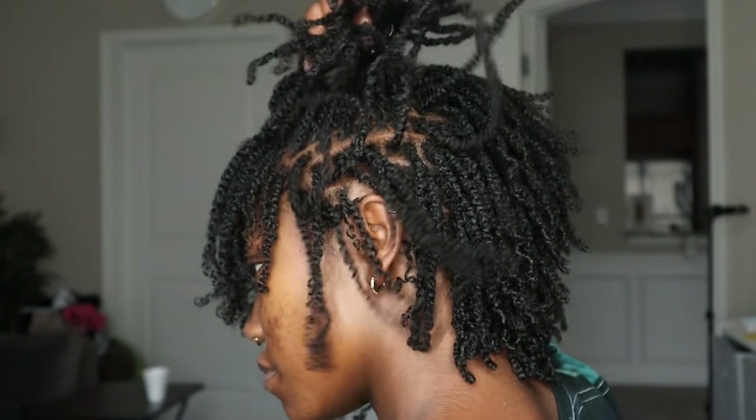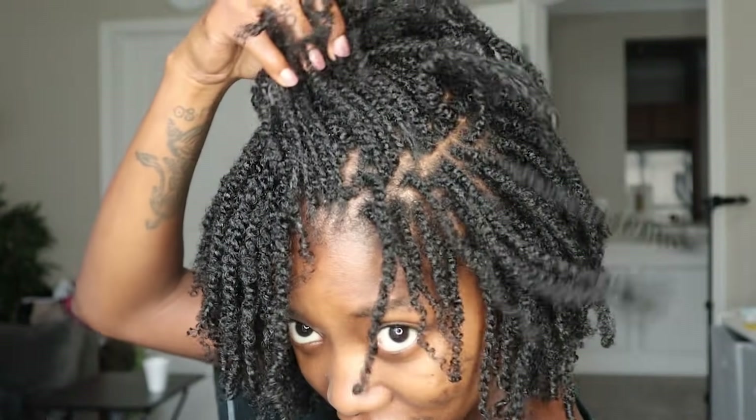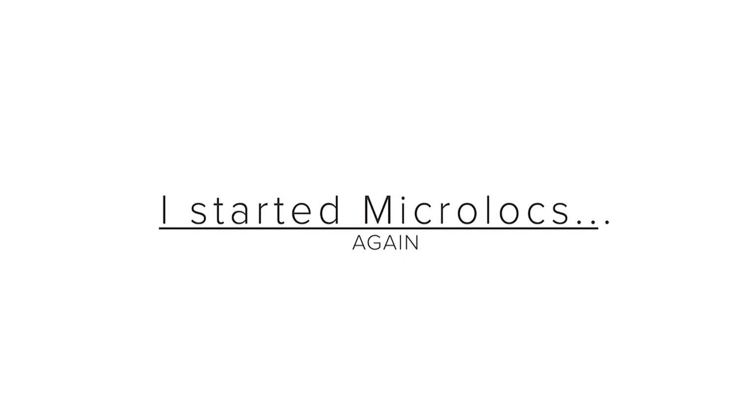Hello and welcome to the director's cut version of this video. For more information visit www.cammar.org